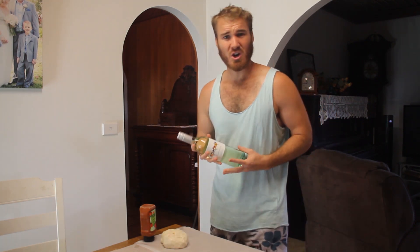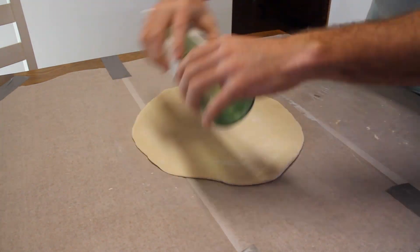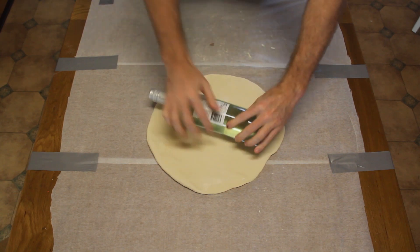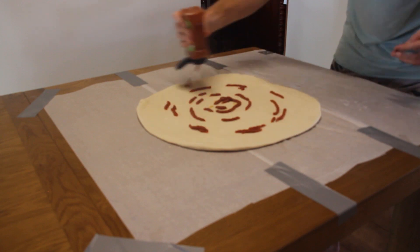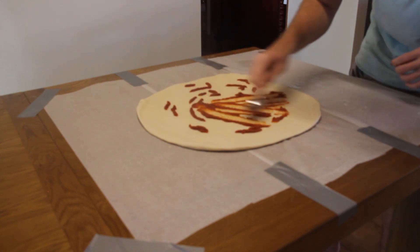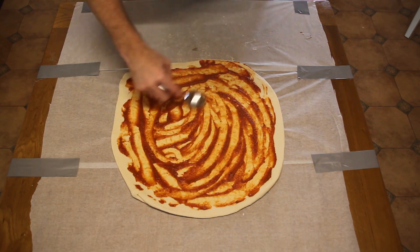First up, we want to roll out the dough. Now if you don't have a wine bottle to do this, feel free to use a rolling pin. We want to get it into a nice pizza shape, also known as a circle. Next up, your pizza sauce. You want to get it nice and smooth, get a nice consistency over all the base, leaving a one inch gap around the outside of the crust.